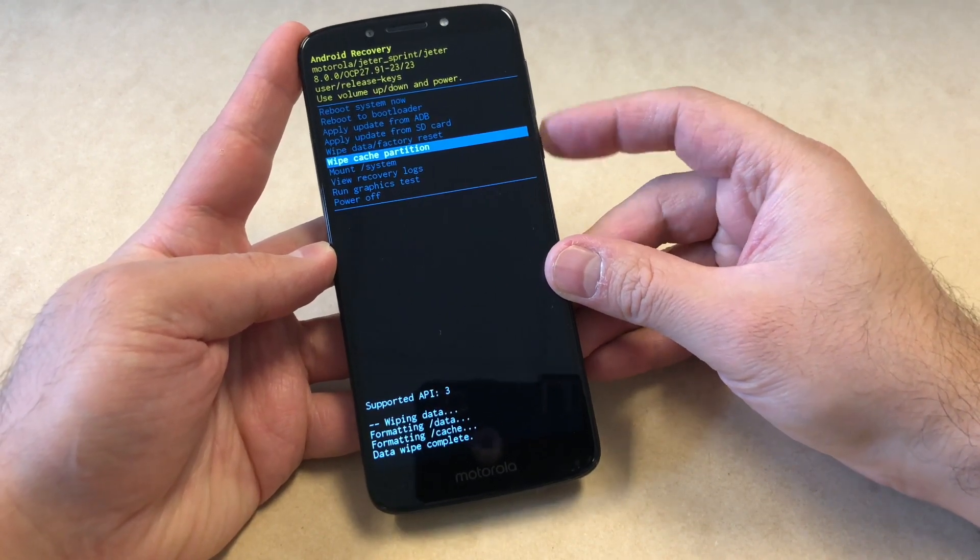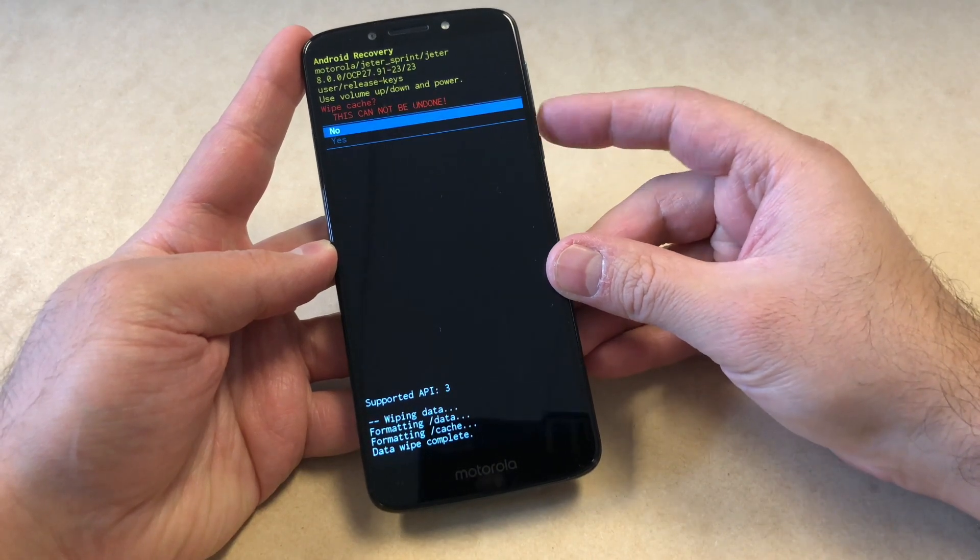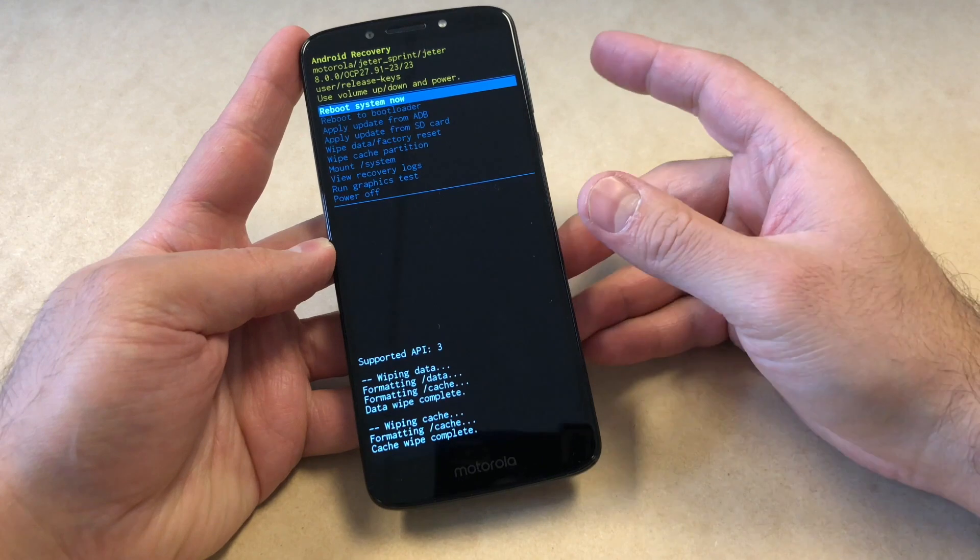Then go down to 'Wipe Cache Partition' and press the power key once more. Once the phone is done, just restart the device and your phone is good to go.